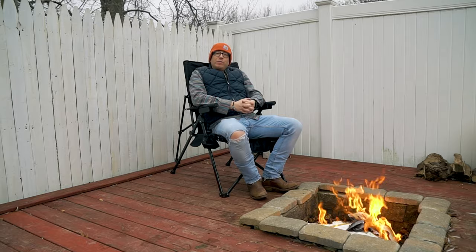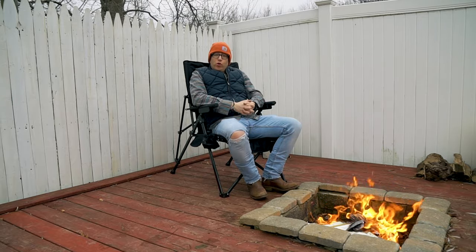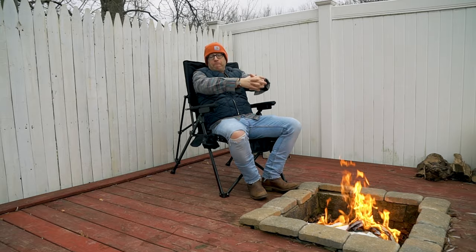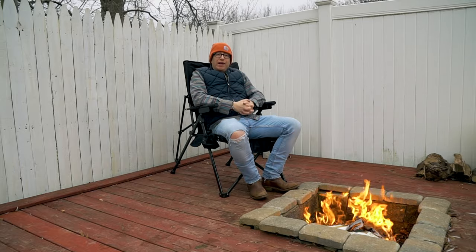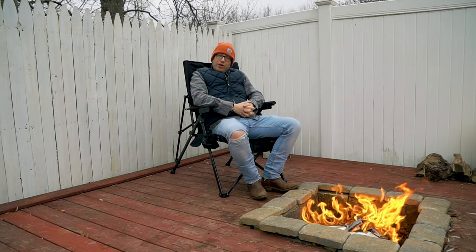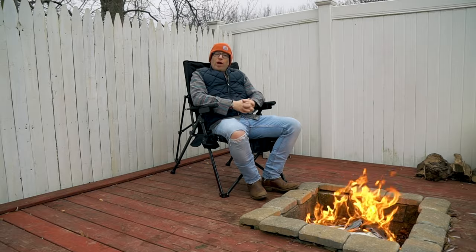Good afternoon, what is going on? I am Jeff Grant Media and today's real user view we're taking a look at the Arctic Gear heated camp chair. Arctic Gear did reach out to me and send me this chair for free, but all the opinions in this video are mine and mine alone. I did not share this content with Arctic Gear prior to publication.